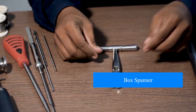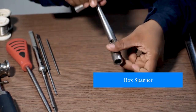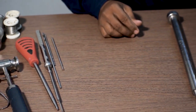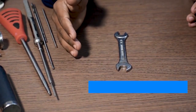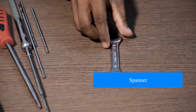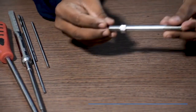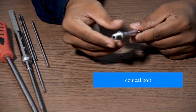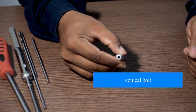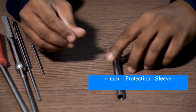Next, this is a box spanner, followed by a regular spanner. Next, a 4 mm protection sleeve.